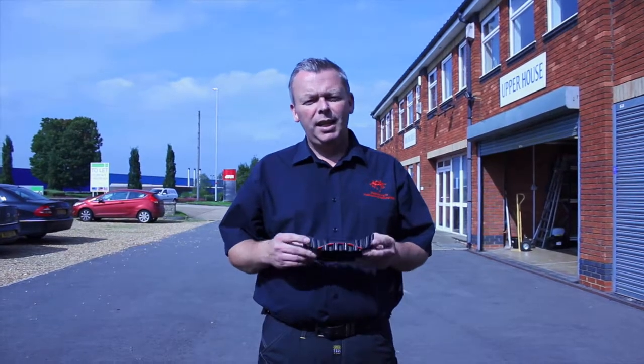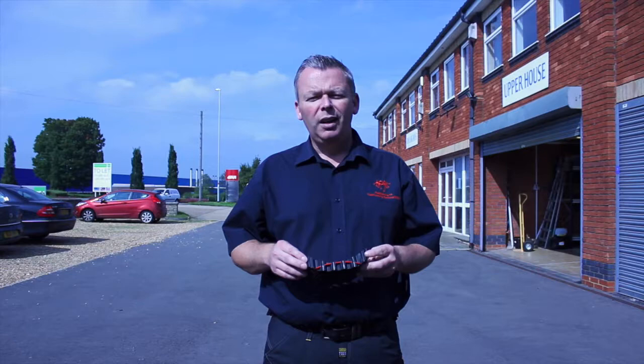Hello, Stuart Derby from Redbacks Cushioning. Today this is a short video just to show you how Redbacks can be used on uneven and hard edges.